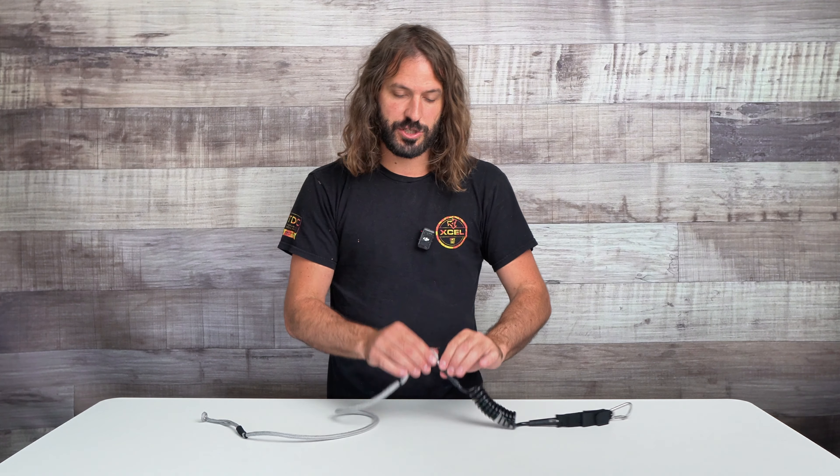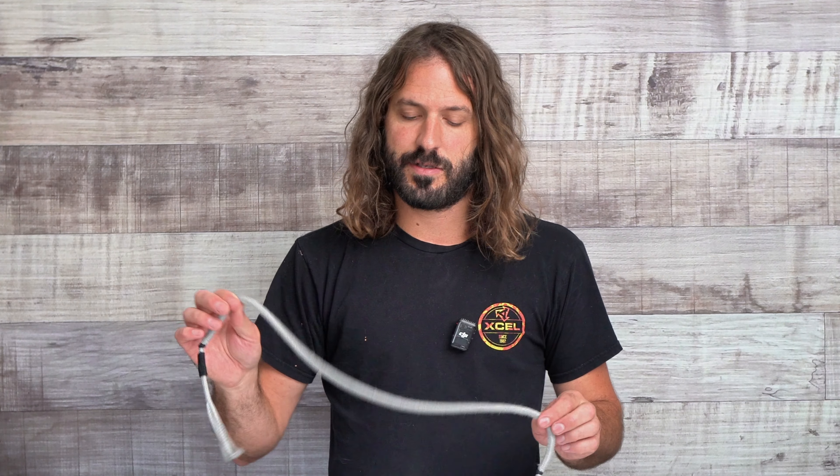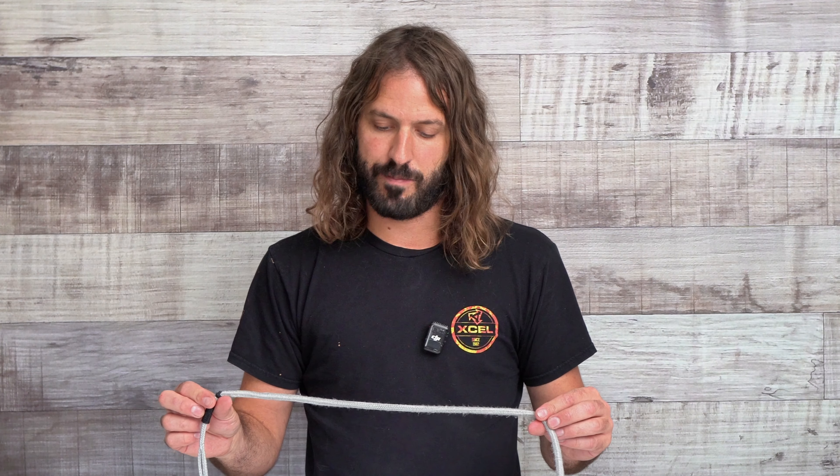The last part of the leash here, after the swivel, we've got the Amsteel line. This might look familiar to you from wing foiling leashes or from kiteboarding depower leashes. This stuff is really tough and strong, but it's also really light and low drag. So if this is dragging through the water or through the air, it's not creating a lot of drag or motion that you're feeling. It just makes it kind of invisible, so to speak — hence the name.